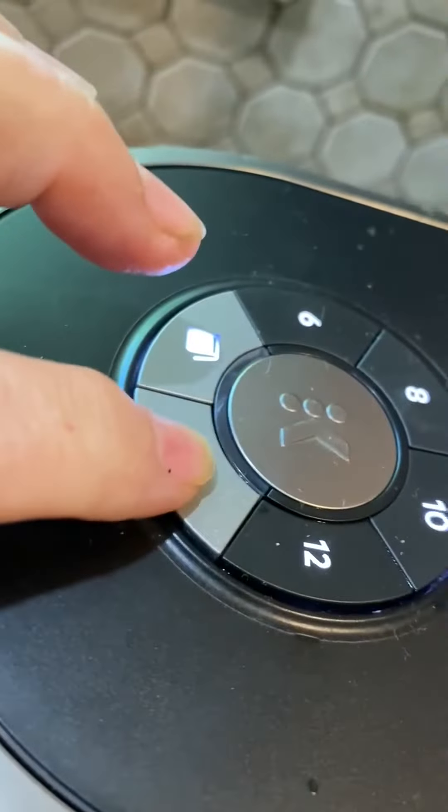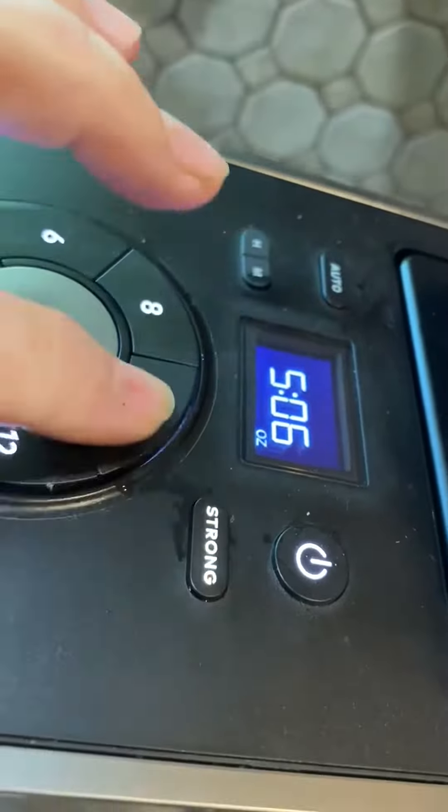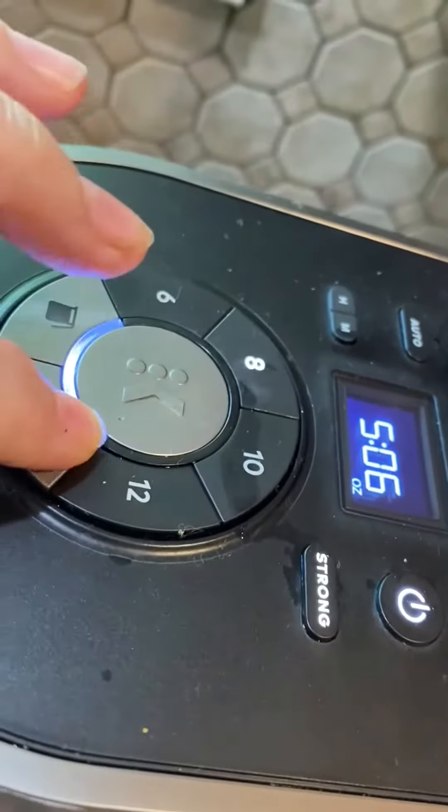Here's the filter. I'm going to do a K-cup that I just added in there, and then I'm going to tell it to make it strong. I usually do eight ounces and then hit on.